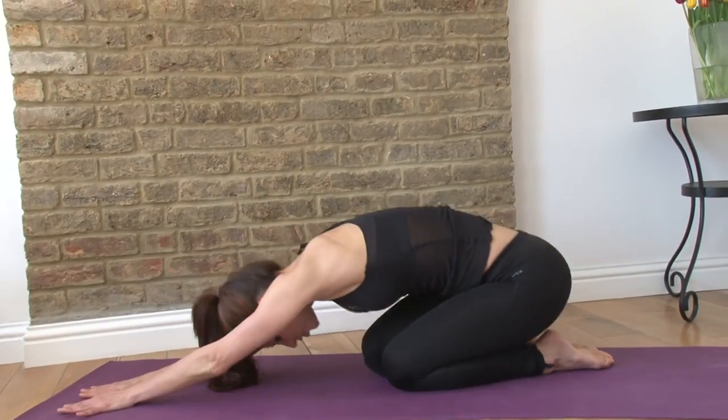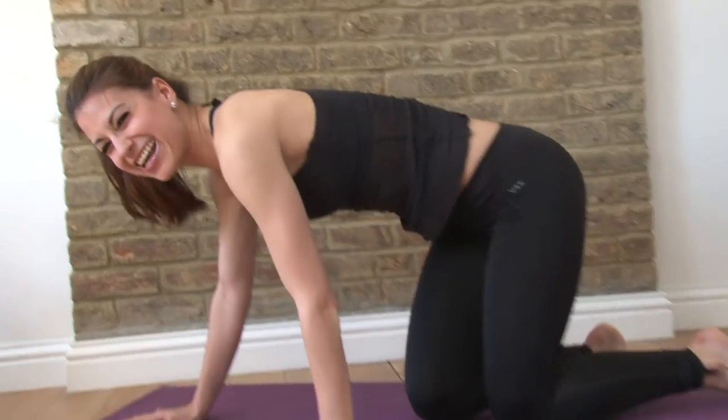Knees come down. Stretch. And you're going to do this two more times, because your abdominals are forever.